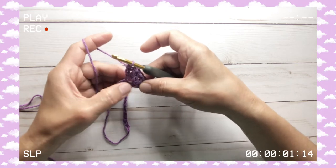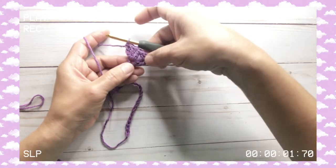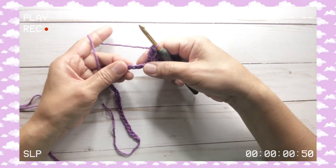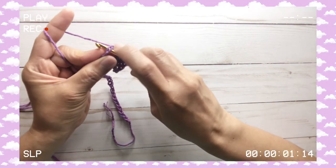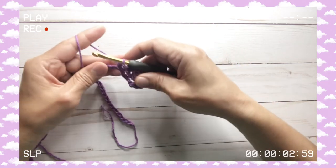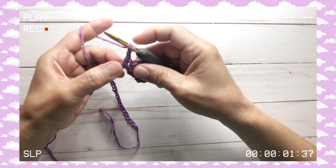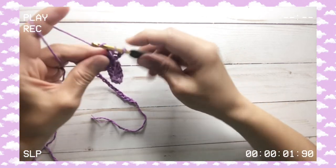We're putting all four double crochets into the same spot — so one, two, three, four. Now skip three stitches: one, two, three, and on the fourth stitch you do a single crochet, taking the two loops on your hook from the bottom. Then chain two — one, two — yarn over, and into the same spot we do another four double crochets. This is our pattern repeat.